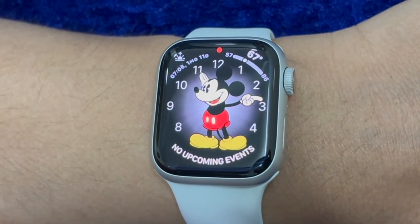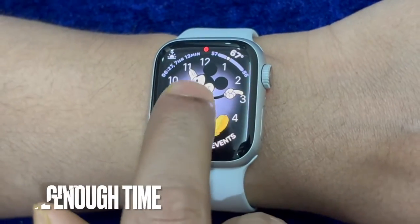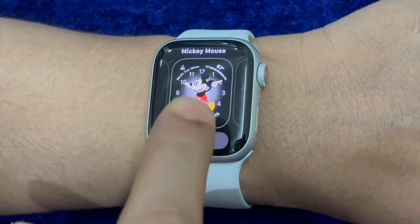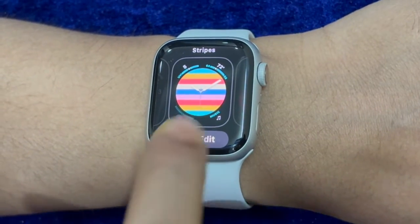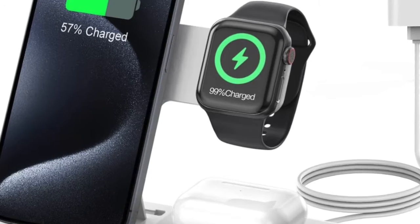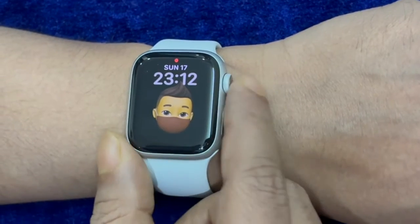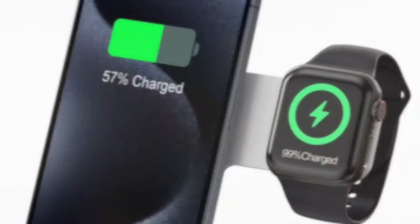First off, I would recommend you to allow your iPhone contacts to sync with the Apple Watch. As to how long it takes for the entire contacts to sync with the watch, it all boils down to the file size and your internet speed. To do so, plug your Apple Watch into a power source, ensure that it has a strong and stable internet connection, and make sure your iPhone is placed near the smartwatch.